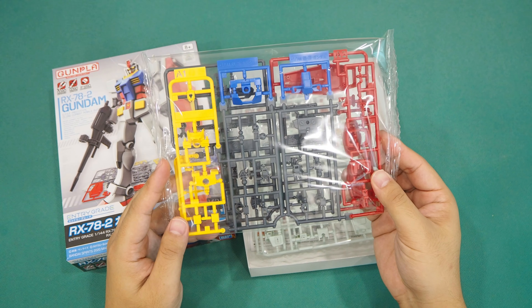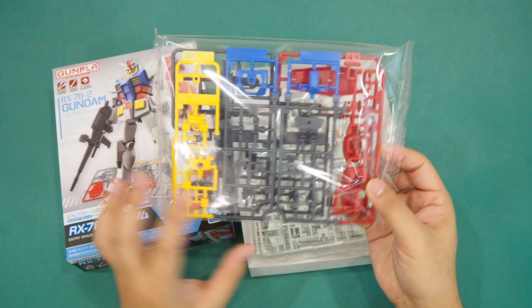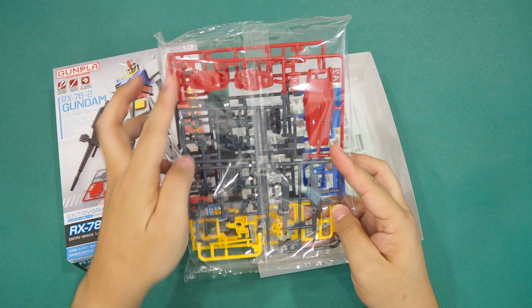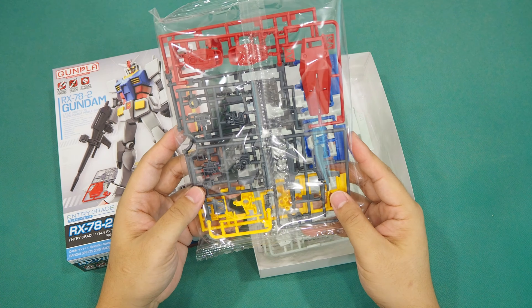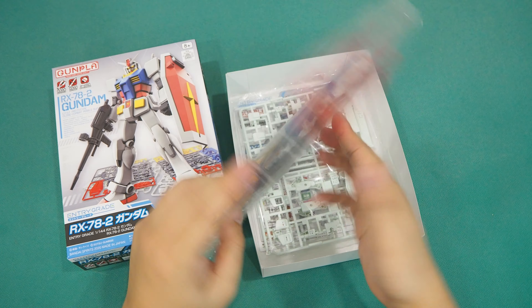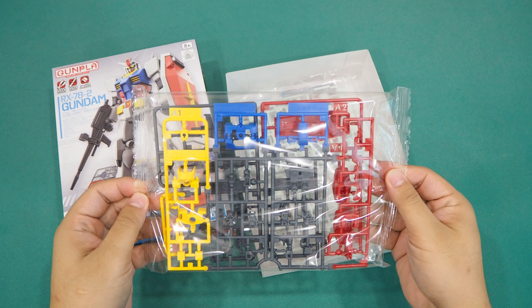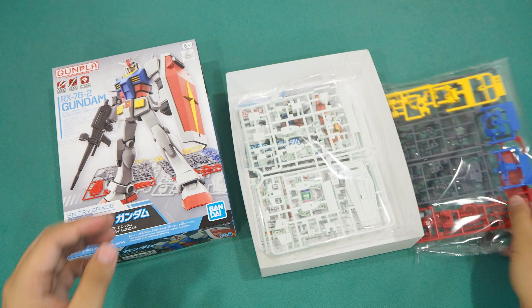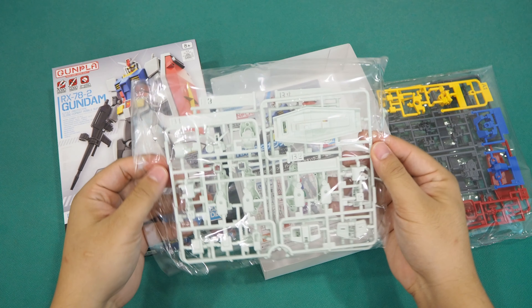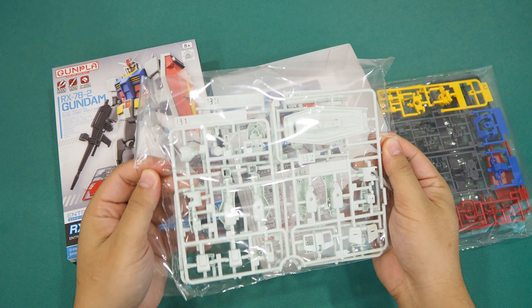Alright, without further ado, let's unveil what's in the box. Here we are looking at the four runners packed into two bags. First we check out the colored runners, which consist of the red, blue, yellow, and gray parts. The saturation on the colors seems very decent and I'm sure newcomers will love them. I especially like the blue and red.